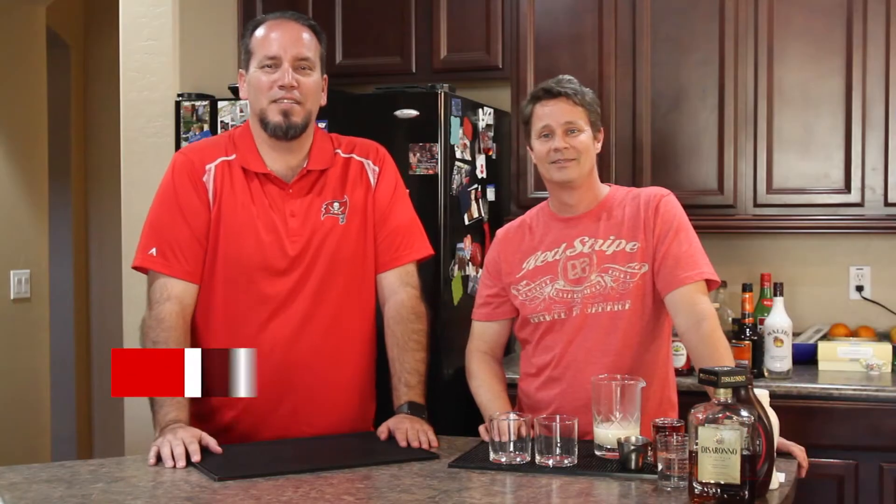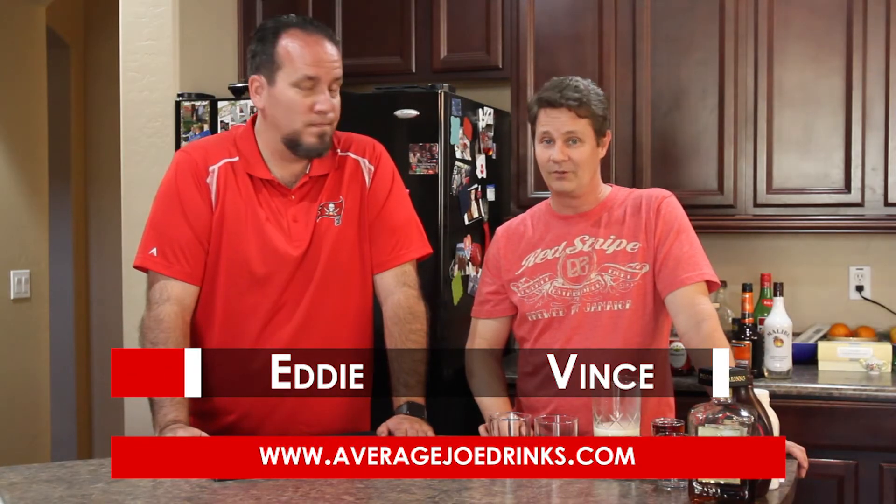Hey, what's up everyone? This is Eddie from Average Joe Drinks. And I'm Vince, and we're here to make drinks suitable for the average Joe, just like my dad intended when he spent the bulk of his life collecting drink recipes. We're going to share some with you now. That's right, so sit back, enjoy, and please try this at home.